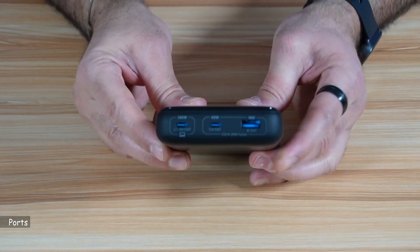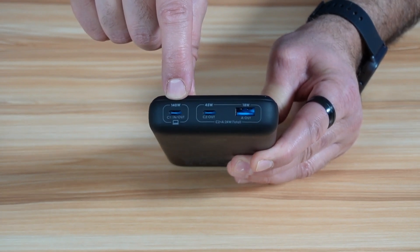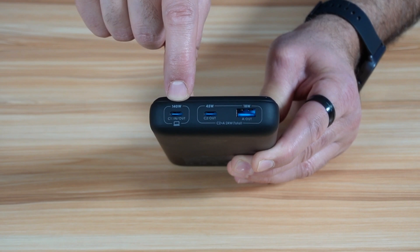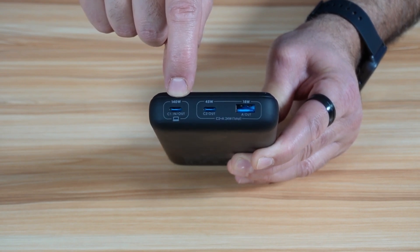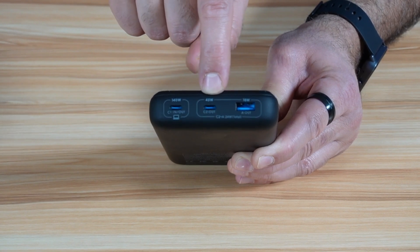Let me show you now the ports of this power bank. The first one here is an input-output port — you use this port to charge the power bank and also to charge other devices. It has a power of 140 watts, which is a very good output and can power any laptop, whether it's a Mac or a Windows laptop. And this one here is also USB-C, output only, with a 45 watts output, which is also very good.